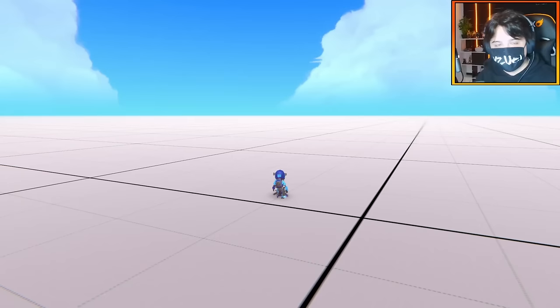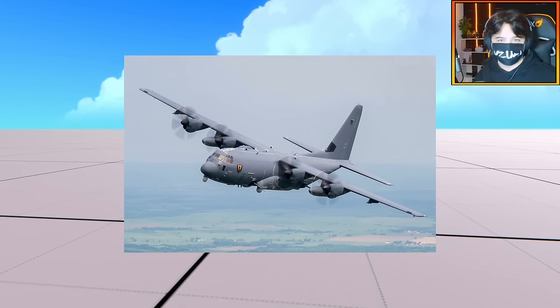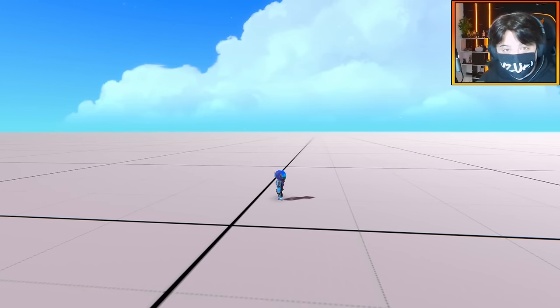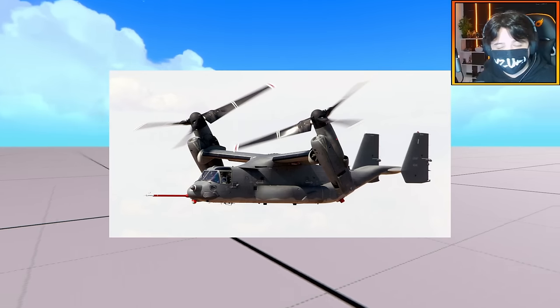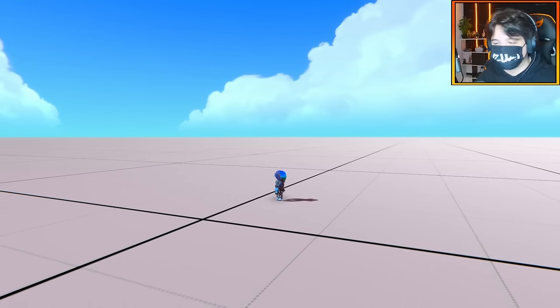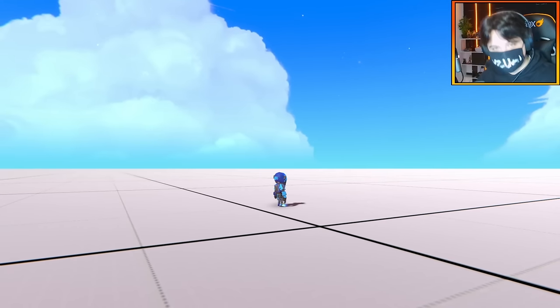Today I'm going to be doing a really cool project I've had in mind for a while. I'm going to be building an AC-130, but not just any AC-130. We're going to give it VTOL capabilities. We're essentially turning an AC-130 into a V-22 offspring, just merging the two together. But first things first, I need to get building, so let's get to it.